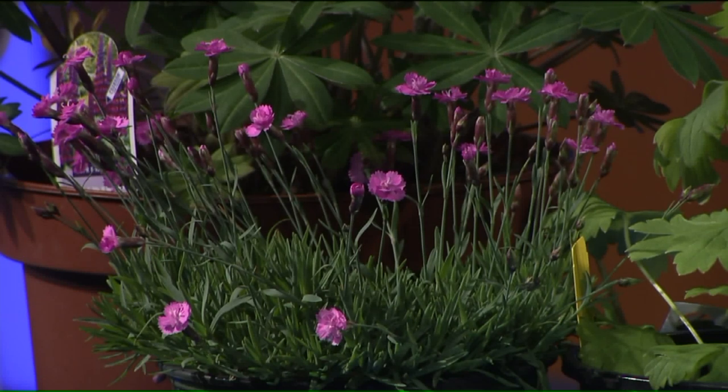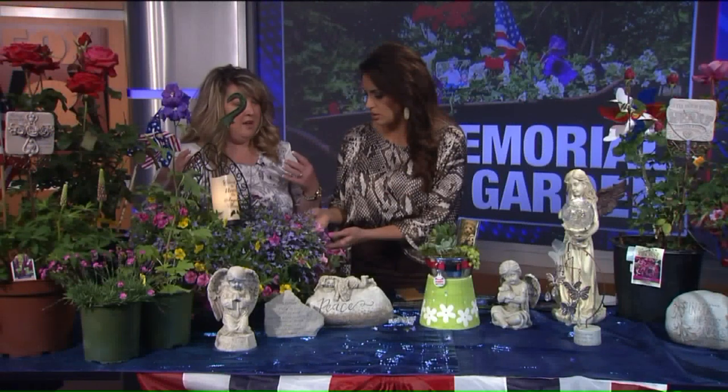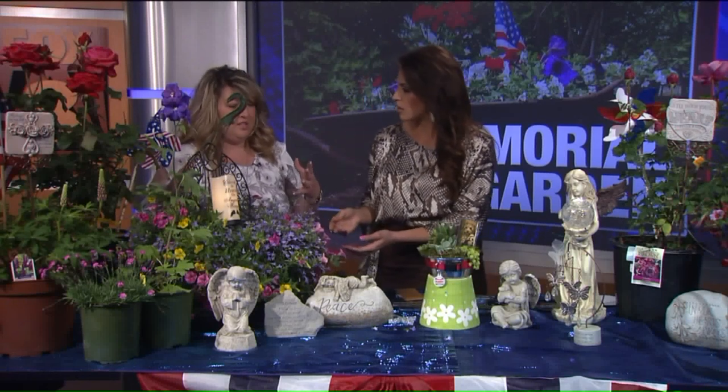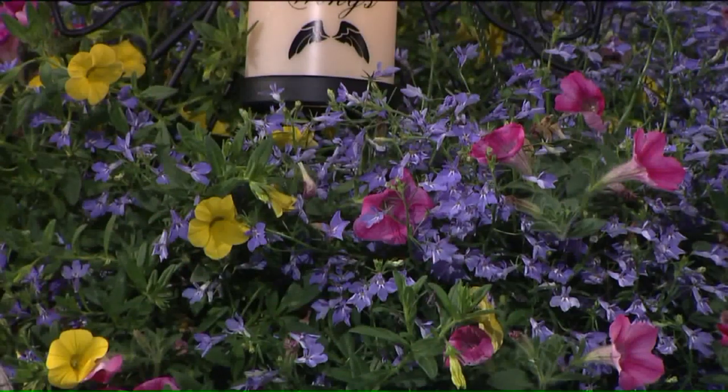These are just something for color. My friend's sister passed and she liked purple, so I usually suggest planting a favorite color — just something decorative. And if it's already started, you could put it in a pot and you're done.